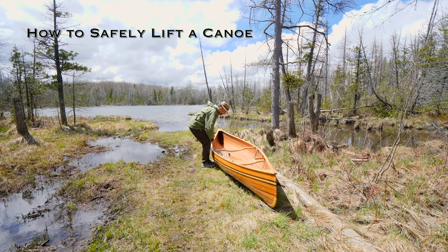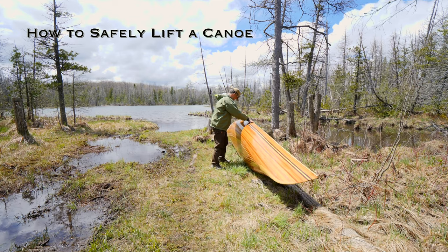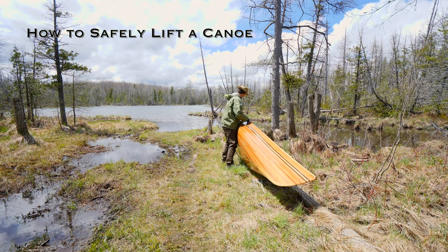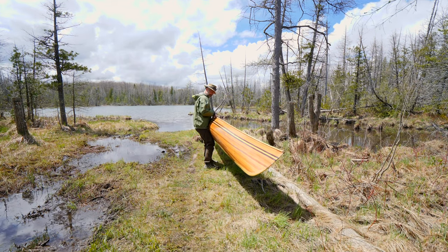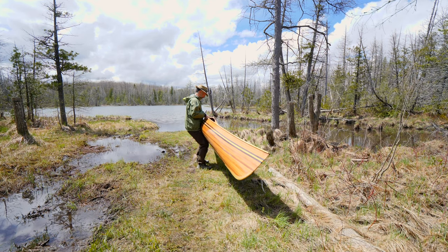To lift a canoe safely onto your shoulders, you don't want to use just upper body strength. What you want to do is turn the canoe sideways away from you so the bottom of the hull is up against your legs. Then from there, you want to lift the canoe onto the top part of your legs, your thighs.